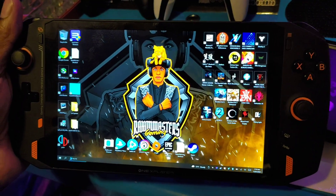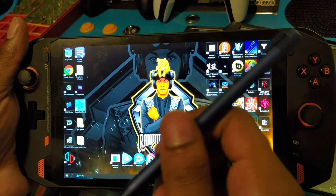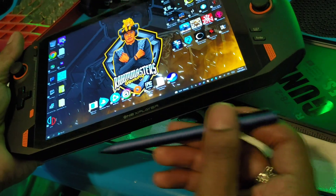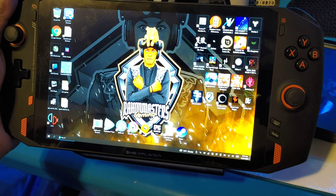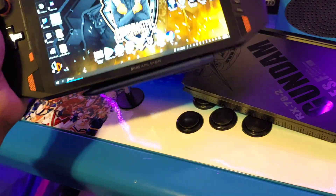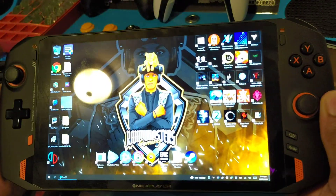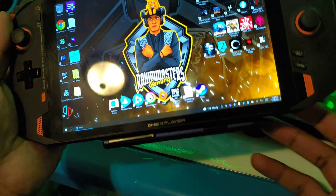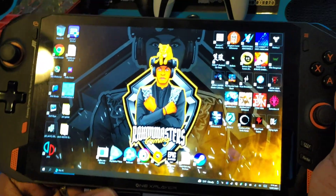Someone asked if I'd recommend a stylus for this device — this will be the one I recommend because it's really nice. The only downside is there's nowhere to put it when you're done — no slot. Oh wait, there's a magnet! I just figured that out just now. That is a good spot to put it. I'm not sure if the magnet is strong enough depending on how vigorously you're gaming, but it seems to be the best way to carry it.